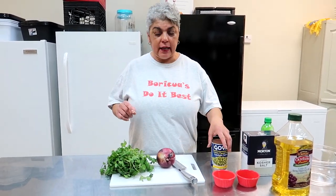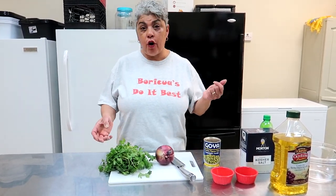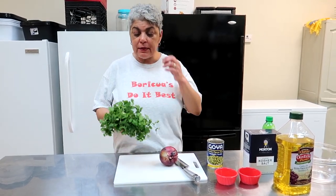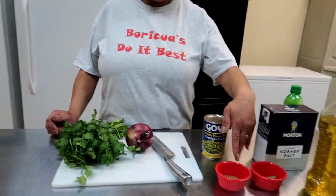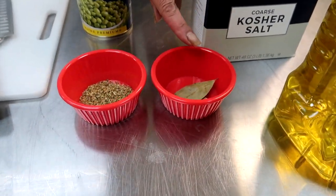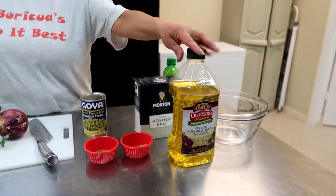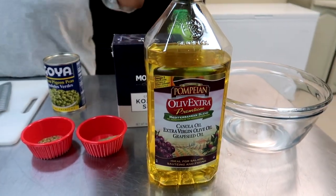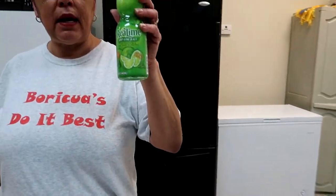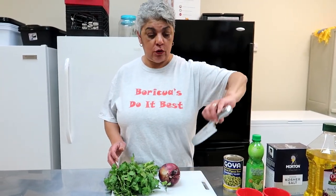So what you're going to need is a can of gandules. I have a small can, so depending on the size of your party or if you're just doing it for your family. Some cilantro, a red onion, a little bit of oregano, about two bay leaves, some salt. You can use olive oil — I like the blended because it's just milder, but that's up to you. You can use olive oil or the brand I'm using. And some lemon juice. Super easy guys — a great meal if you're a busy mom and you have to do a quick meal.